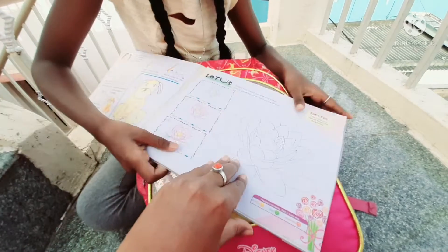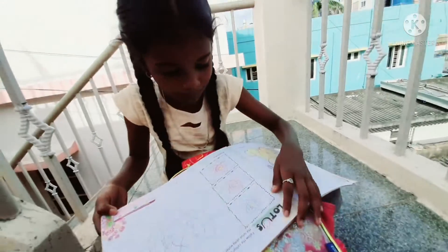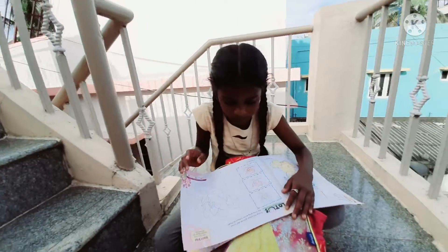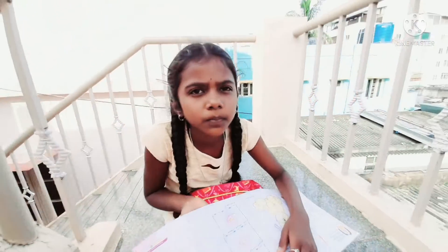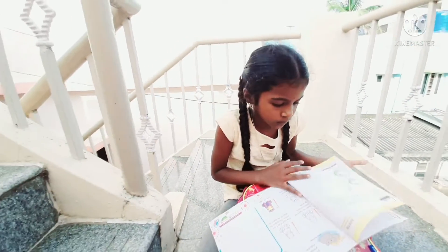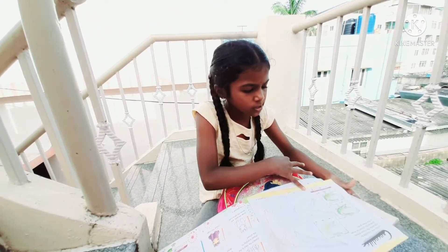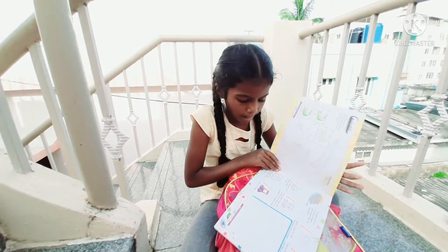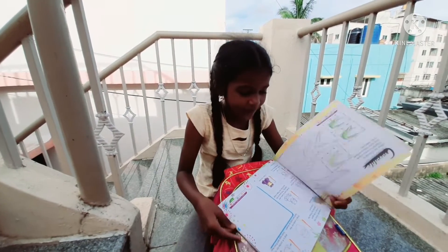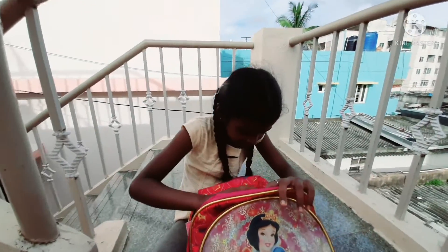We are going to check the school and we have to get it. We have to check the school. As you can see, you can see what you are making and what you are making. You can see the next step of the day, and I will keep giving you time.